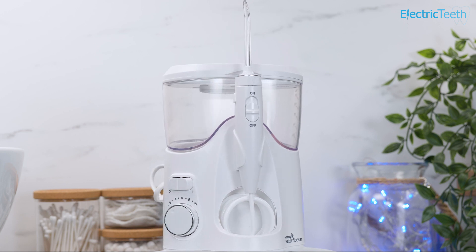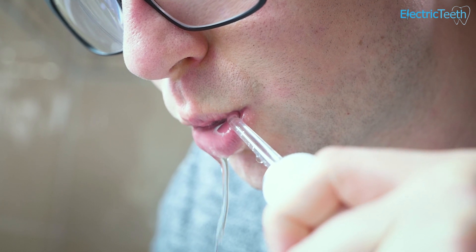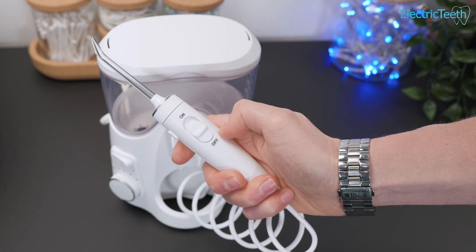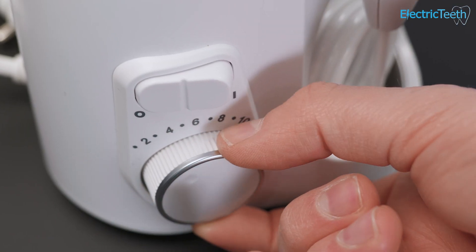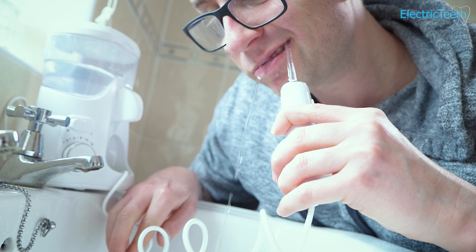The Ultra Plus is a great countertop water flosser. It cleans in between the teeth and along the gum line really well. The slider switch on the handle to control the water flow works well. The rotating nozzle is simple to use and the 10 pressure settings gives plenty of choice. I could happily use the Waterpik Ultra Plus on a daily basis.